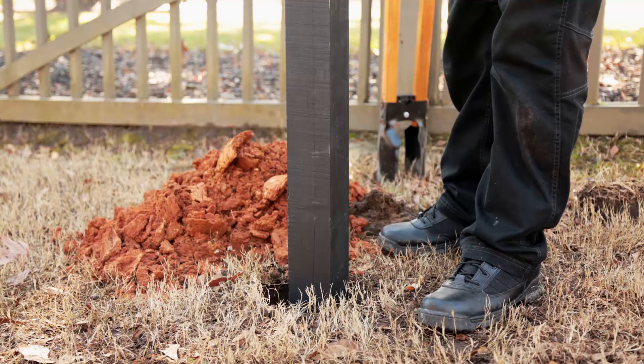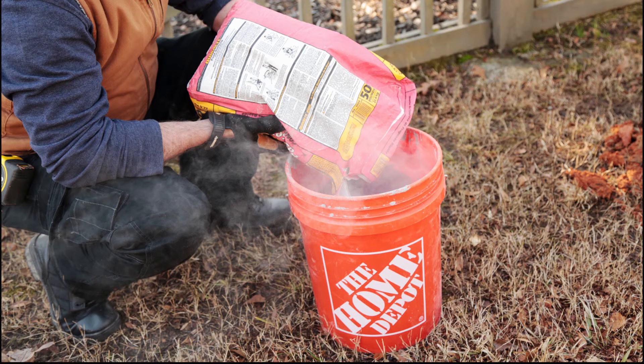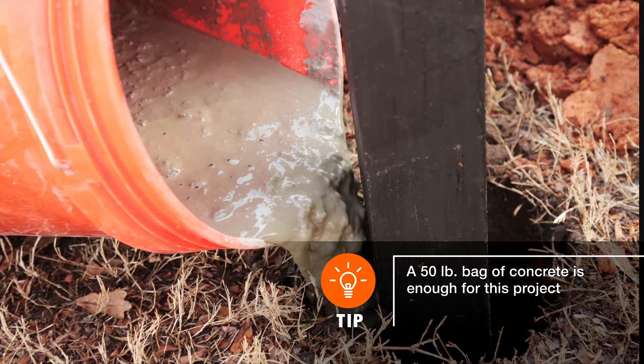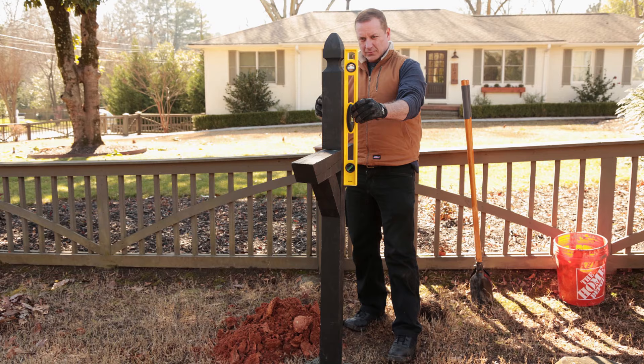Then, insert the mailbox post into the hole. Use support beams to prop the post up and keep it secure while you pour your concrete. Follow packaging instructions to mix your concrete and pour it into the hole surrounding the post. Leave a few inches of space at the top of the hole so the concrete isn't flush with the ground's surface. Check that your post is level and make any adjustments before the concrete begins to dry.